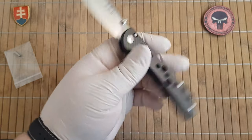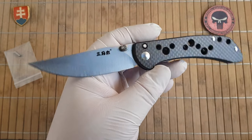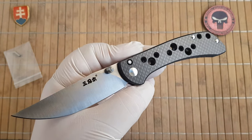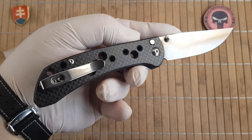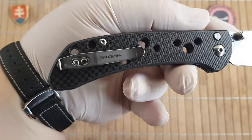It has a really nice, more elegant, more premium look. You have a Sanremu logo there, blade steel and model number, and also Sanremu written in English.